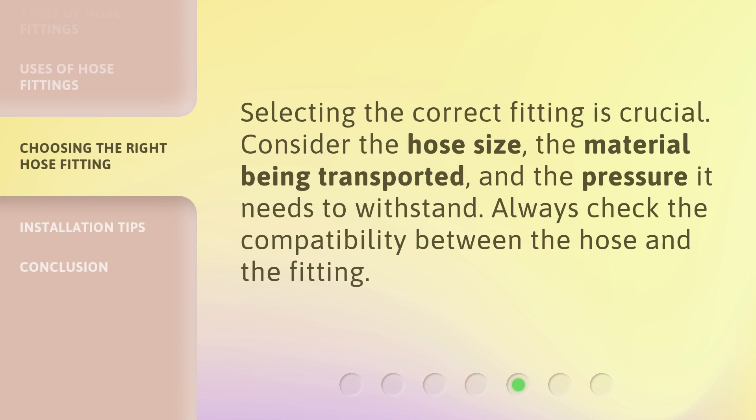Selecting the correct fitting is crucial. Consider the hose size, the material being transported, and the pressure it needs to withstand. Always check the compatibility between the hose and the fitting.